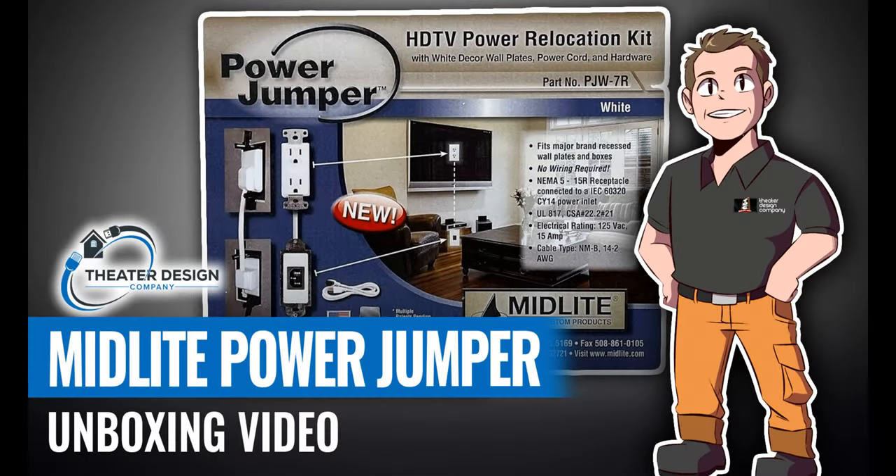Hey, this is Tyler Theater Design Company. Going to do an unboxing video and a little bit of a product explanation on the Midlite Power Jumper, part number PJW-7R. They also make an additional kit that comes with the brackets. The retail price on this is about $75 to $80, and it is a UL listed device.